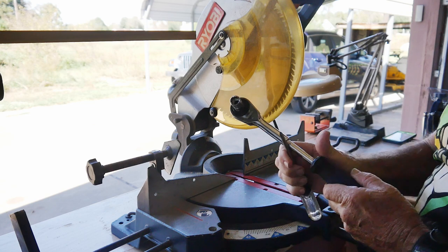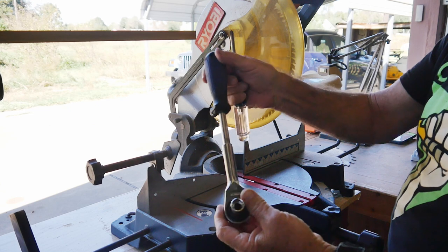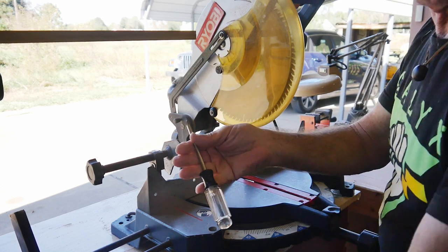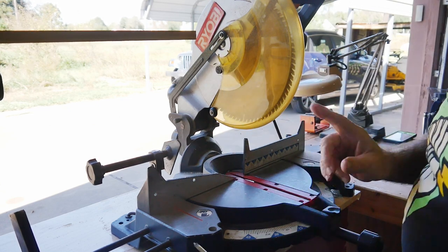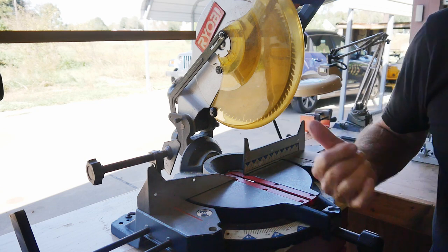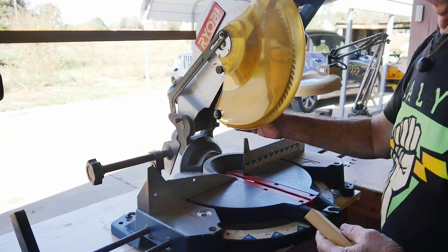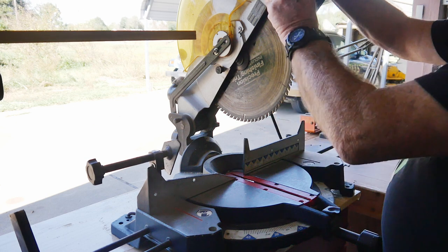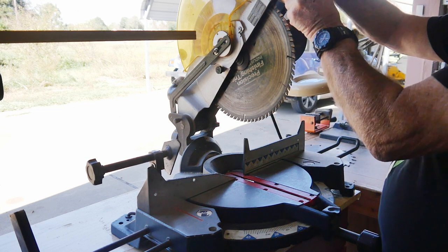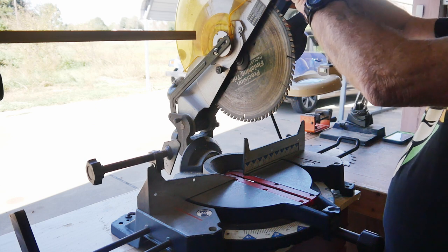You'll need two things: some sort of socket — in this case I'm using a half-inch socket with an extendable wrench — and you'll need a Phillips screwdriver. The other trick I like to use is a block of wood to get this thing out of my way. I'll just raise this up and usually stick a block of wood up in it, just something to hold it up and out of the way.